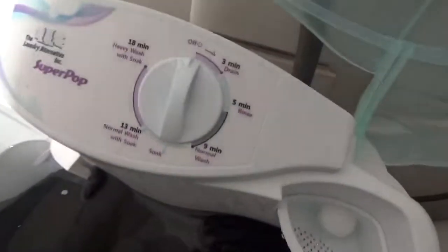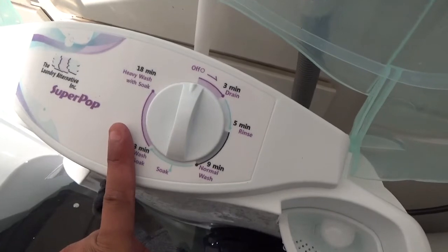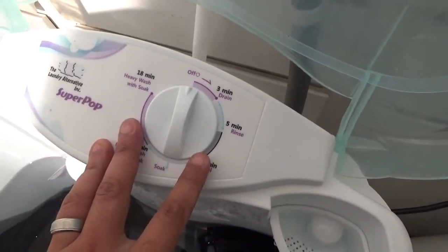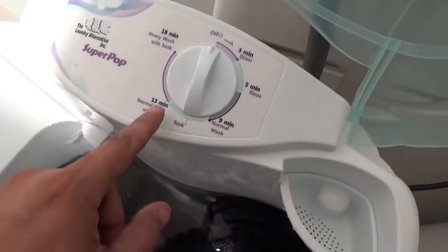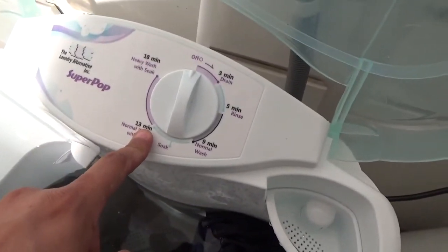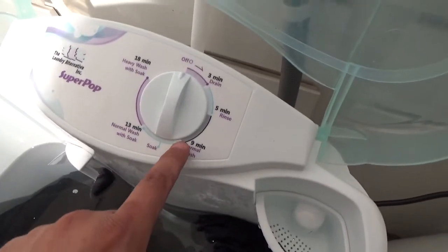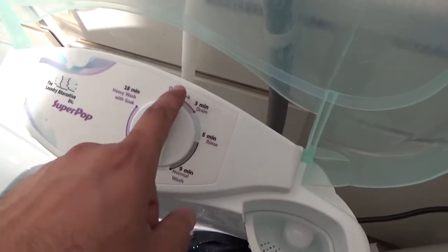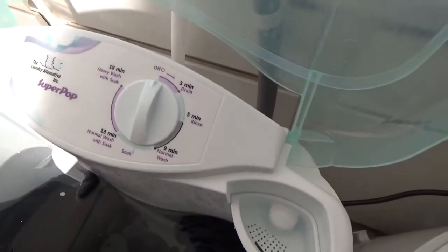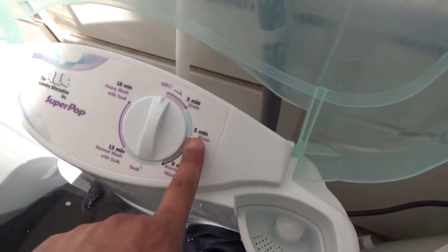This is the timer. The timer is really simple, like everything in this washer — it looks like a kitchen timer. It has an 18-minute wash for heavy loads, a 13-minute wash for the normal cycle, then a soak option, then a 9-minute wash and the drain.